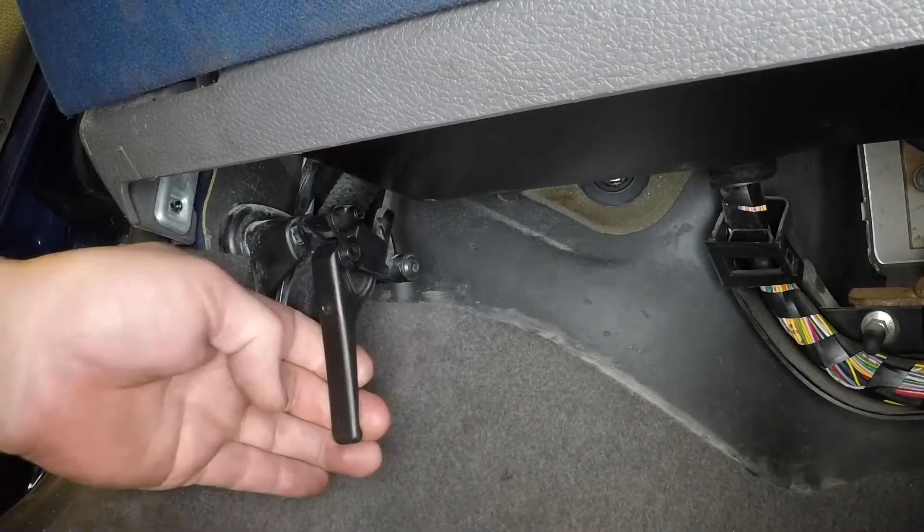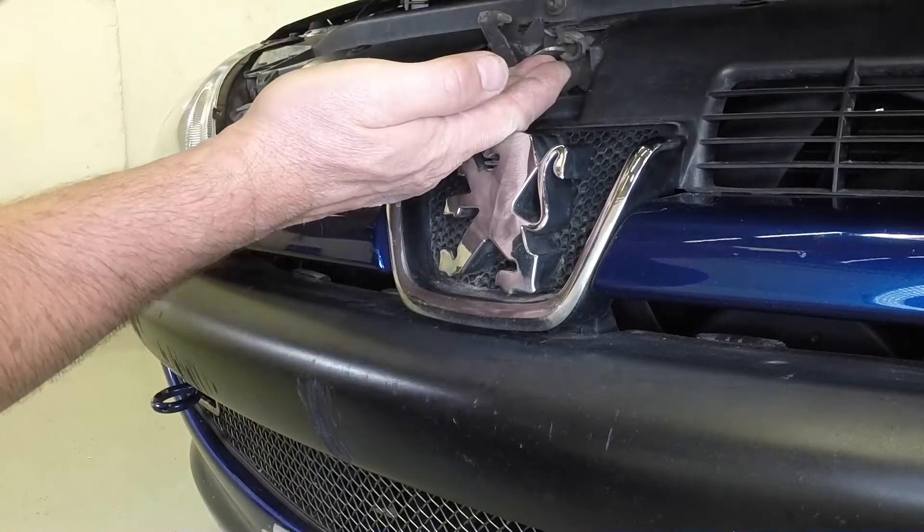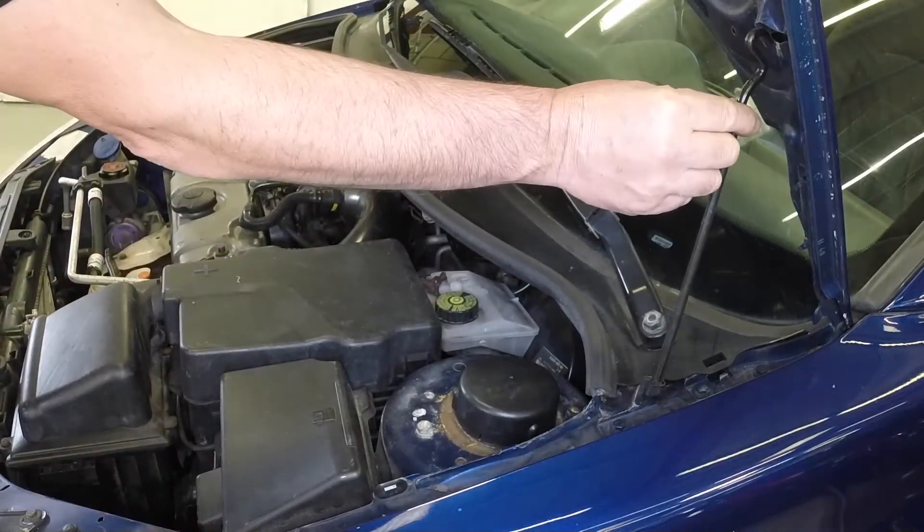Open the passenger's door and pull the bonnet release handle. Lift the safety catch and open the bonnet. Unclip the support prop from the wing and engage the end with the hole in the underside of the bonnet.